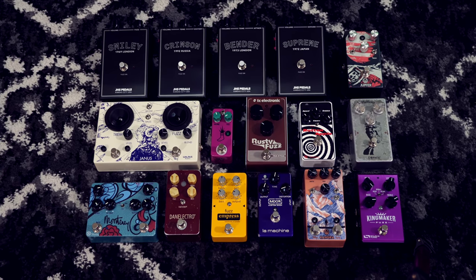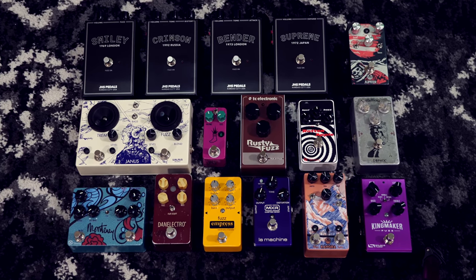It seems like people either hate or love the effect. Personally, I love it. Hi, my name's Tyler, and I have a fuzz pedal addiction.